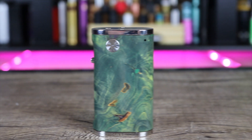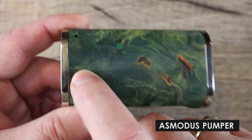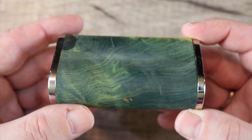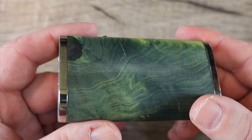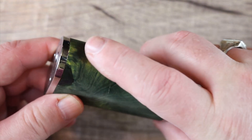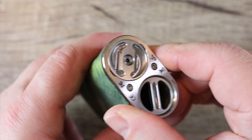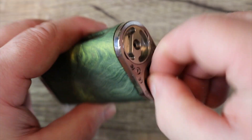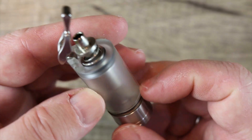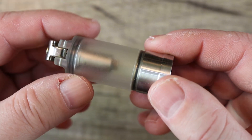Next is the Asmodus Pumper 18 or Pumper 21 — it comes in both 18650 and 21700 form factors. It's made mostly of stab wood with some metal involved. It has a unique pumping system that almost looks like a light switch that you pump, with a 7 ml capacity. It has protections built in including short circuit, low voltage, and overheat. If you're in the market for a stab wood unregulated squonker, it's hard to find a better deal.